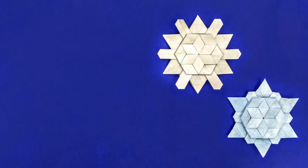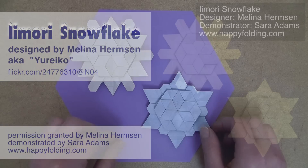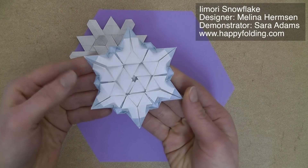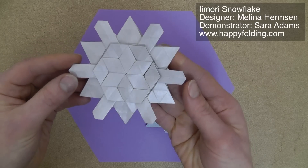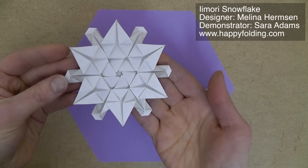In this video, I'm going to show you how to fold an Origami Imori snowflake designed by Melina Jureko Hermsen. I'll focus on this snowflake right here, and this is the reverse. But if you change just a couple of steps, which I'll point out in this video, you can also achieve this variant, which looks like this on the reverse.